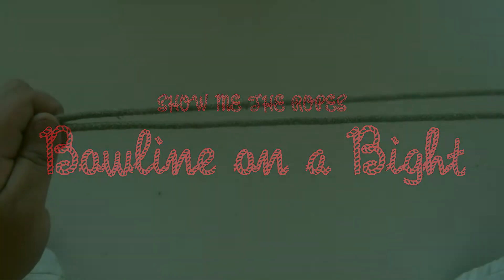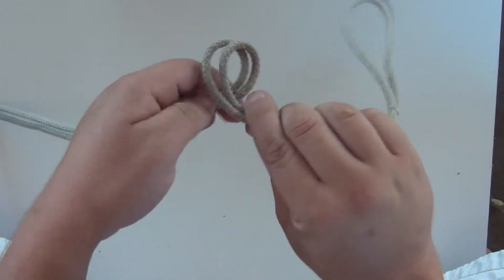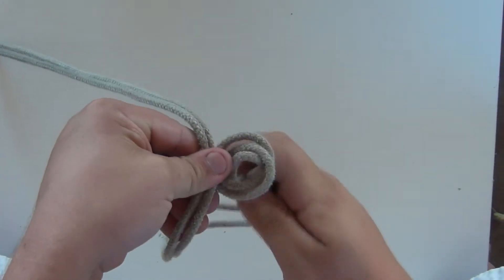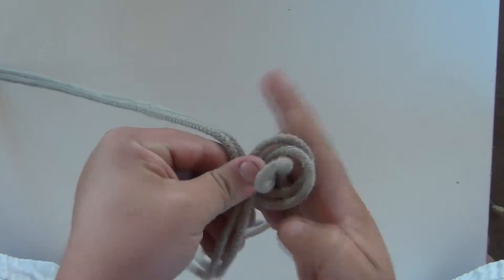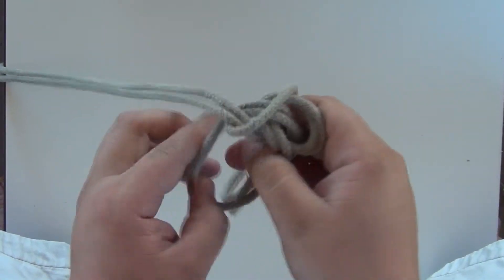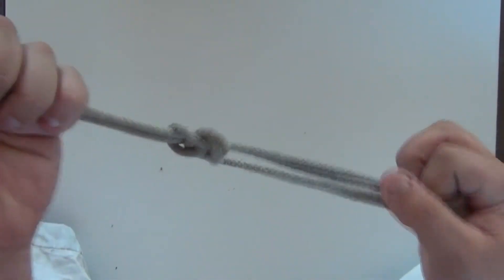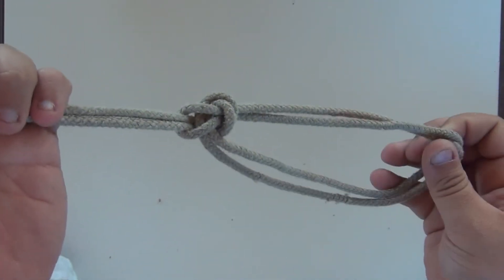So this is a bowline on a bight. You find the middle of the rope, you go right over left, you come up like a normal bowline, up through the hole, around the tree, but now the snake eats itself and the hole, and there's a bowline on a bight.